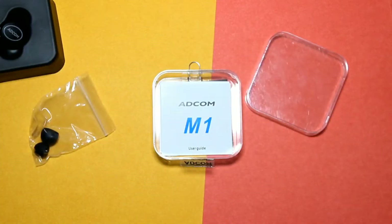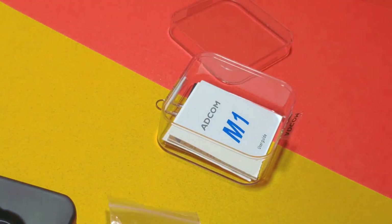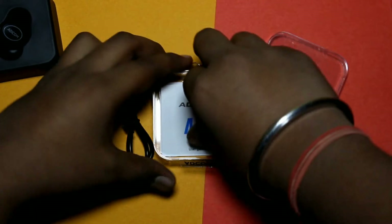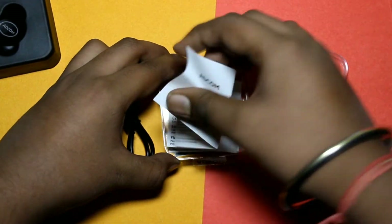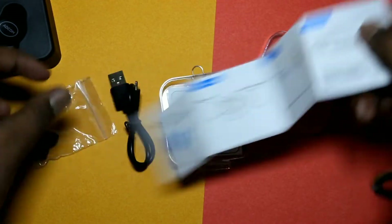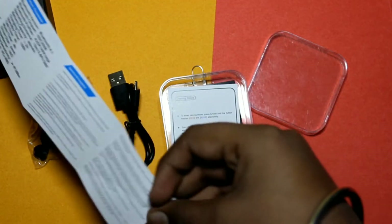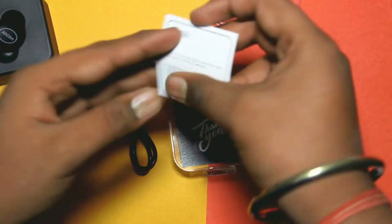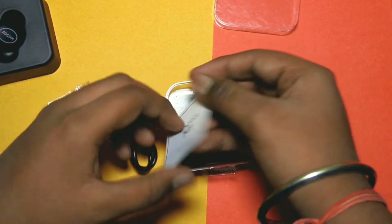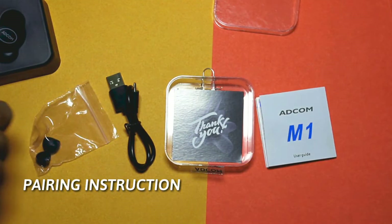You also have a charging cable — it is good quality and it is a micro USB cable which can be used to charge it. If you have a fast charger, it can be charged with that too. You also have a user manual with all the information. You will get a warranty card as well.